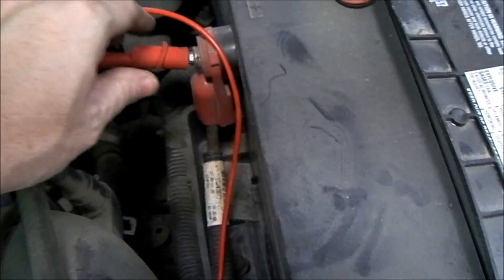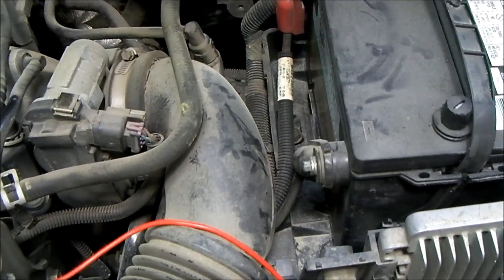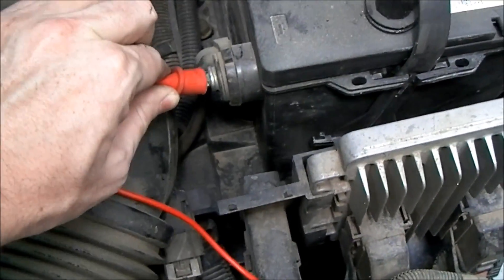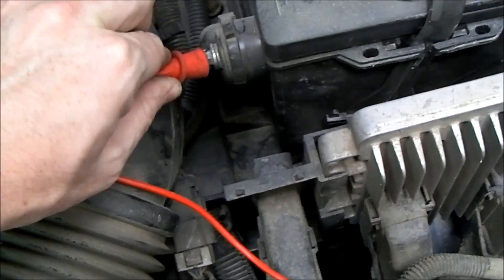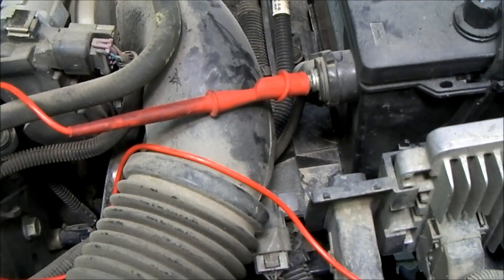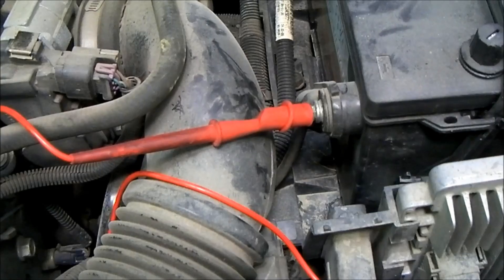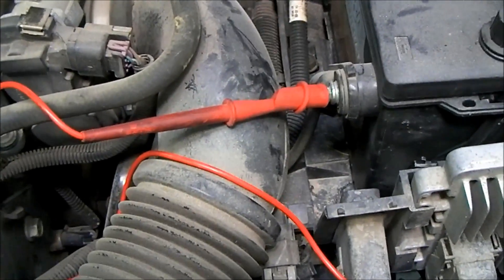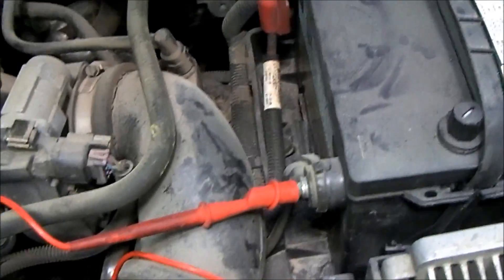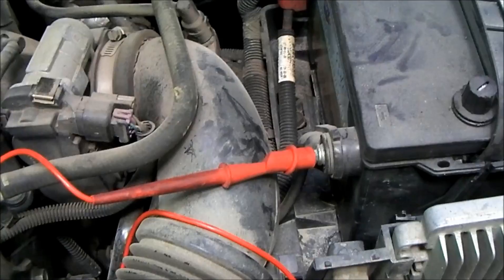We've got our red lead up here, and normally we would take it down and attach it to the housing of the starter. But because of the complications in accessing the starter below this vehicle, we're just going to swap it over to the negative battery post. Then we'll go underneath the car and swap the black lead to the housing of the starter. When we do the cranking test it's going to give us a negative number, but it doesn't matter — it's the same number as if we put the leads exactly where they're supposed to go. So for convenience, we'll swap from the positive post to the negative post, then go down and swap the other lead from the B terminal to the housing of the starter.